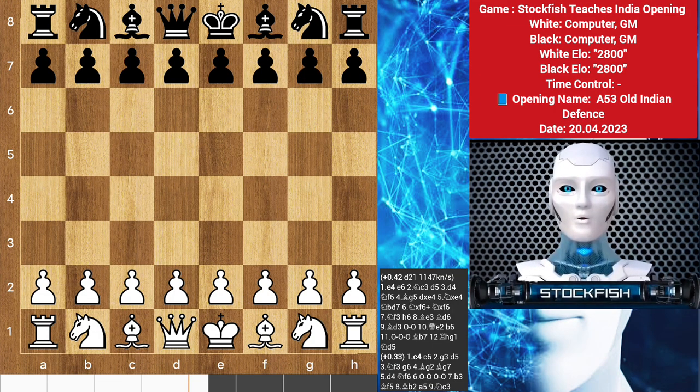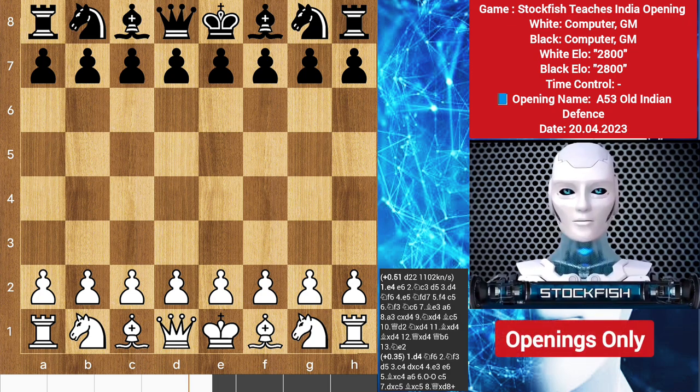Chess friends, how are you? Today I am going to teach you the strategically rich opening: the Indian Defense.